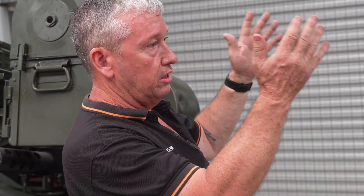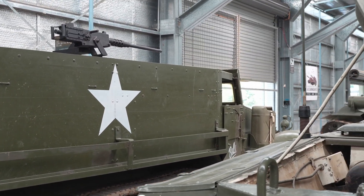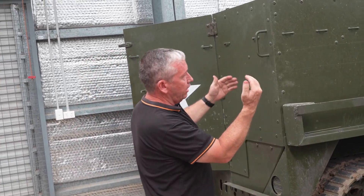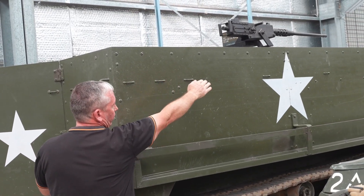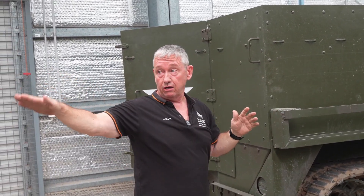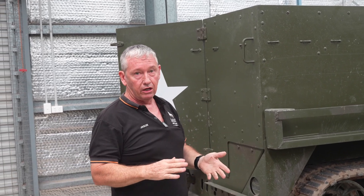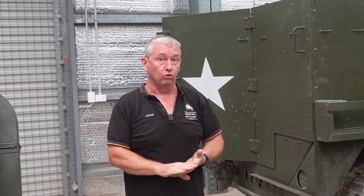When not on the M20 trailer, the M45 can go on another modification of the M3 half-track known as the M16. The M16 essentially didn't have a rear door, but it also had fold-down sides — from about this line here all the way across on both sides and the rear — so the quad mount can come to its lowest elevation. It can also be mounted on M35 two-and-a-half tonne trucks and M54 five-tonne trucks.